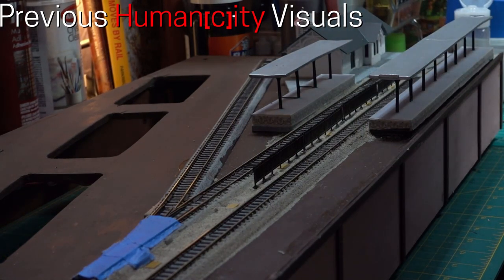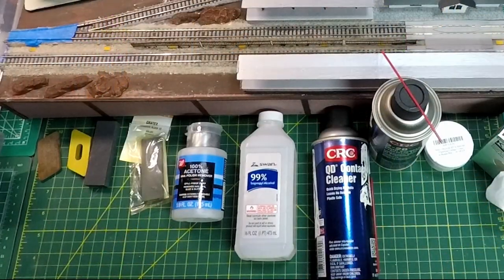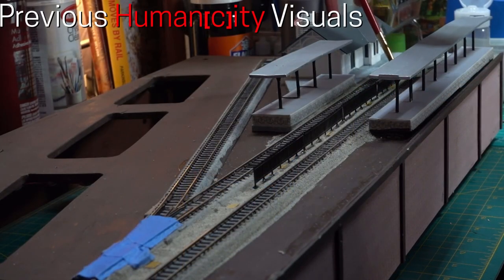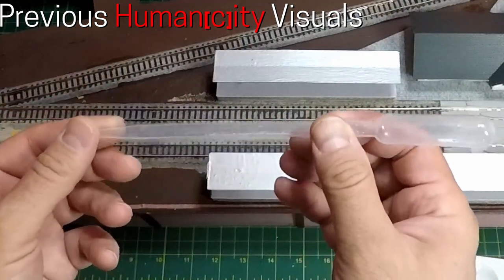The next group of items are liquid cleaners that will clean the track, but not improve the electrical connection between the rails and the loco, or keep the rails from oxidizing. These include liquids like rubbing alcohol, lighter fluid, glass cleaner, nail polish remover, acetone, and contact cleaner.